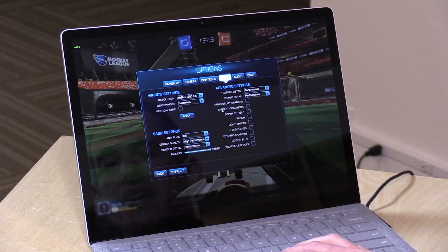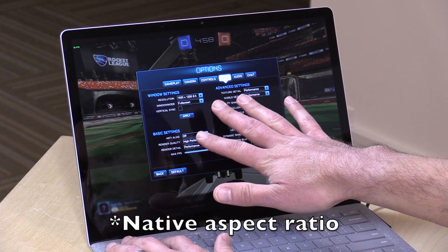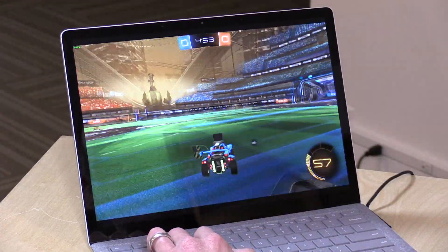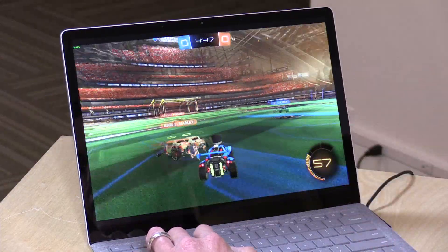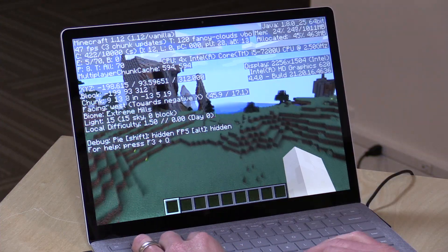Like many 13-inch laptops at or around its price point, this one does not have a dedicated GPU, so it's not going to be great on games. But Intel has been making decent progress on built-in graphics performance. I ran Rocket League at native resolution — 1920x1200 — with all settings turned down, and I'm averaging about 40 frames per second, sometimes dipping into the upper 20s and low 30s. Definitely playable, a little ugly, but capable of playing some modern titles. This is the Java version of Minecraft.